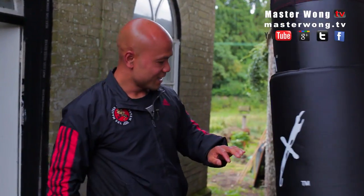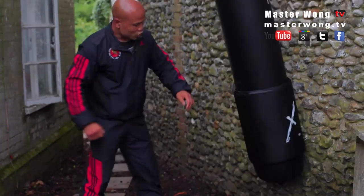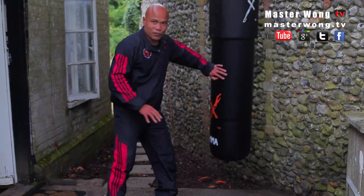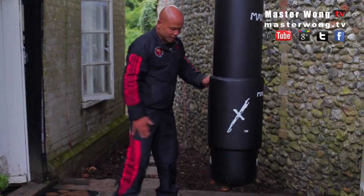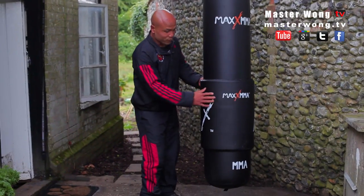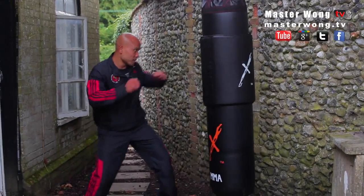Not bad. One thing I quite like is it's got this kind of extra layer. You can put it lower, like this. So when you knee it, you don't get it sticking to you. If you look like this and you knee it, it doesn't feel sticky. So this bit here is quite useful for kneeing.